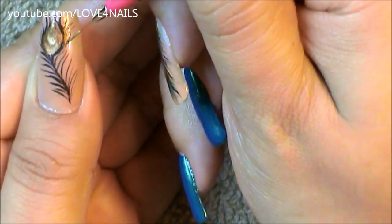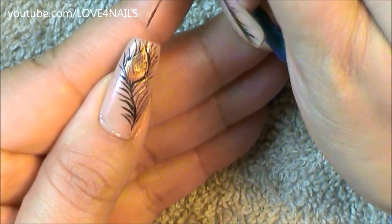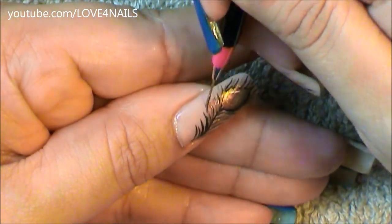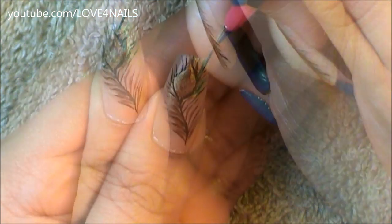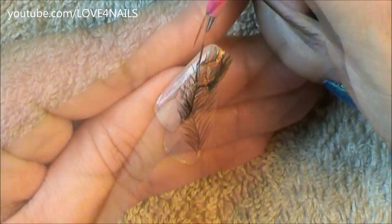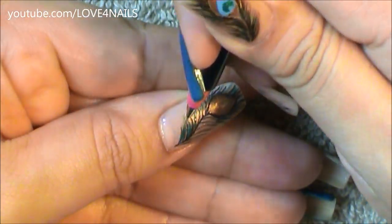Now using the color black, I'm going to outline all around my copper almond shape. Going in with the copper color — the same one I used for my almond shape — I'm doing the same exact thing, striping outwards and filling in the in-between areas I left behind with the black color. The next color I'm going to be using is a turquoise color, and basically I'm doing the same exact thing.